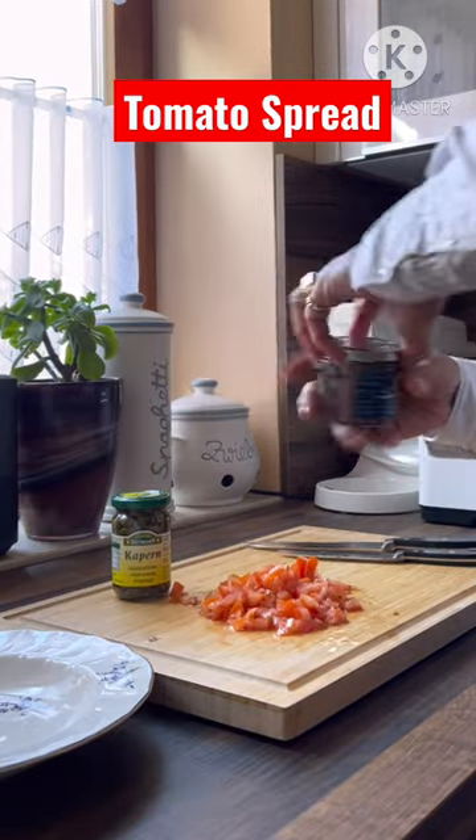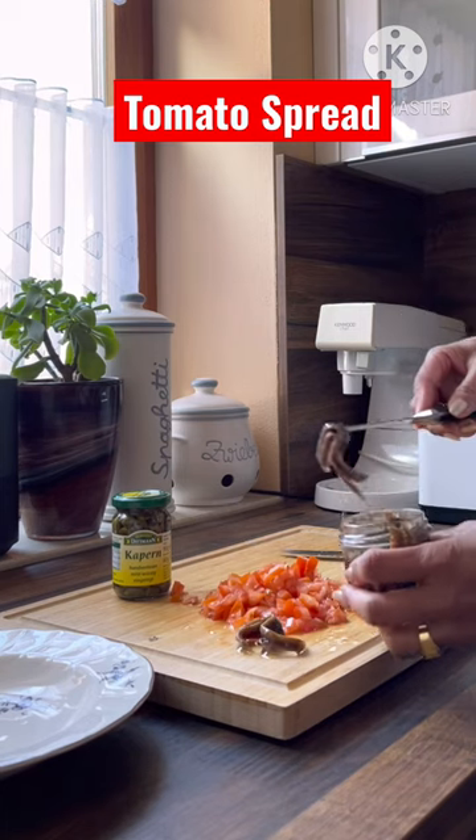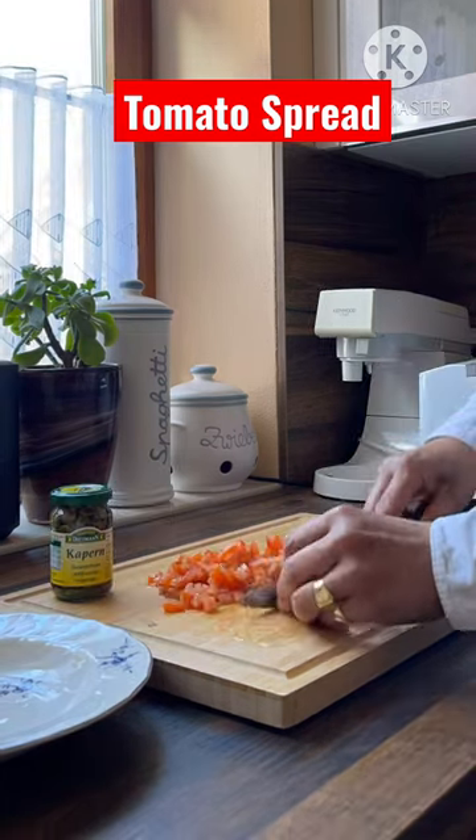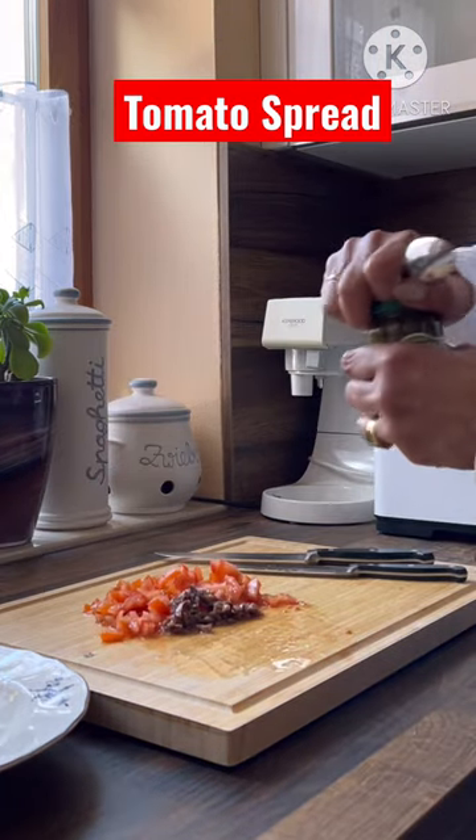Then let's slice the anchovies — we need three pieces. And then let's chop one teaspoon of caper.